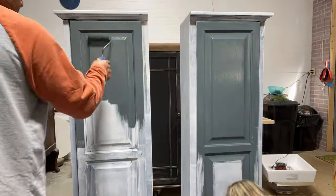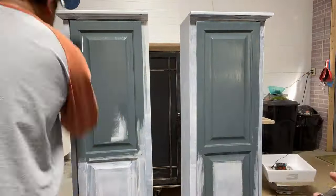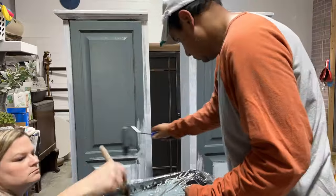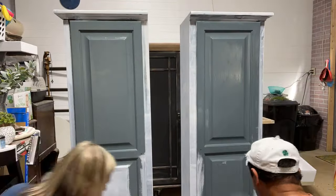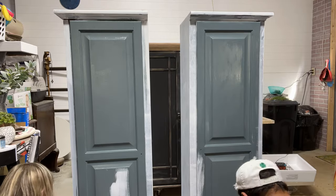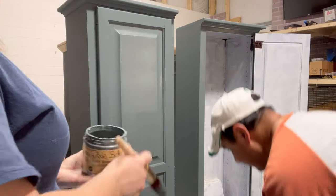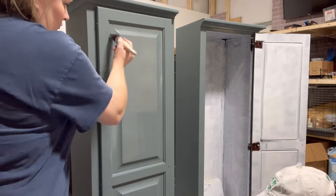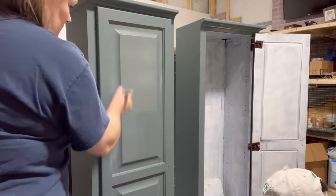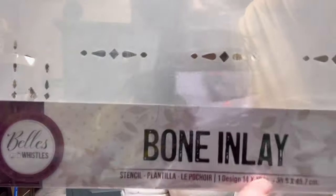As you can see, there is no bleed-through from the cherry finish — that's the Bonding Boss doing its job. I allowed it to dry overnight, not because it was a necessity, but more so because it was late in the day and time to get the kids fed and off to bed. The next day we came in with Stormy Seas chalk mineral paint and did a total of two coats. I also primed the inside of these cabinets with Bonding Boss since I knew I was going to paint them too.